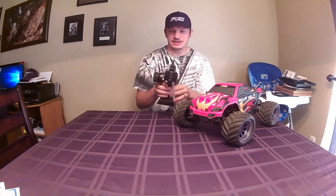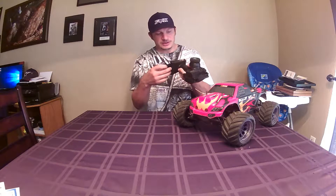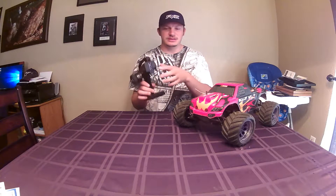Starting off with the remote: this is a good transmitter, people tend to like it. Because I hold my transmitters funky — I hold them like this and use this hand to steer, that's how I've done it since I was a kid — I just can't get used to it, so I don't like it personally. There's not enough room for my knuckle in there. But it only takes 4 AA batteries, it's got end-point adjustments, throttle control, dual rate, even a third channel, and it also has reverse. Never had range problems with it. It's a decent remote, I just can't hit reverse very well the way I hold it.